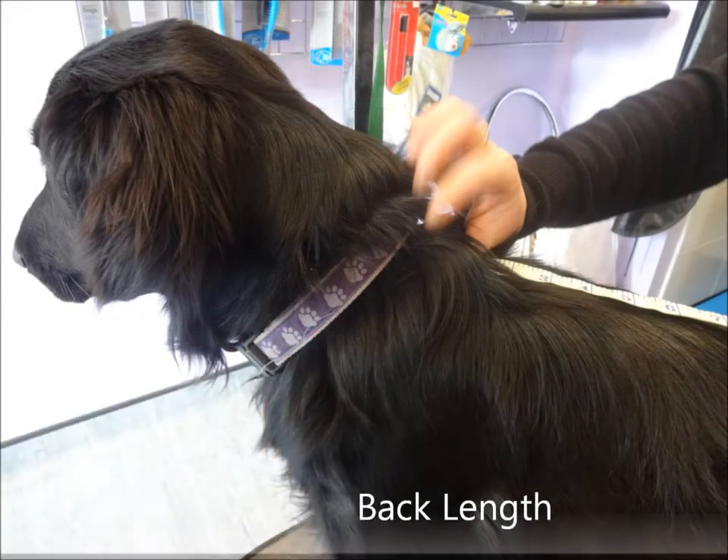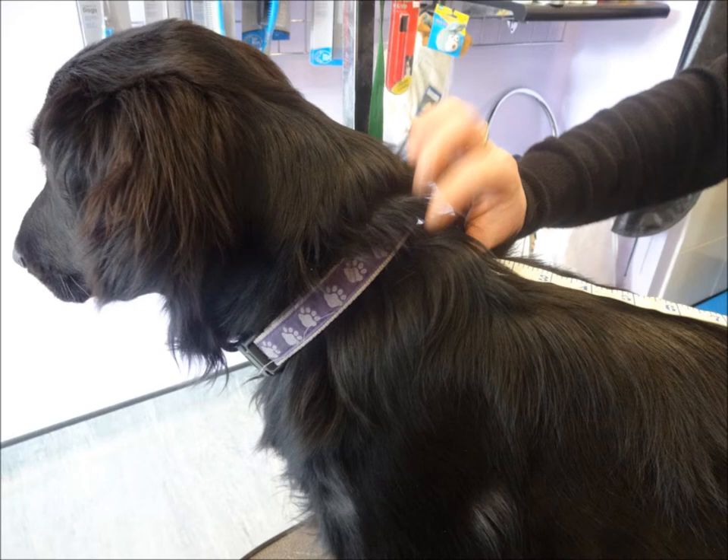To measure your dog's back length, place the tape measure on your dog's shoulder blades and measure to the base of the tail.